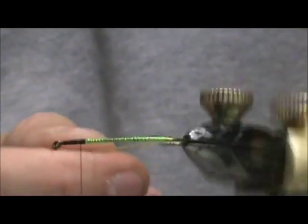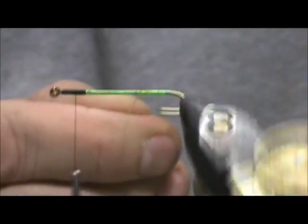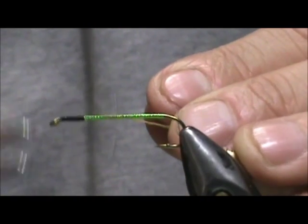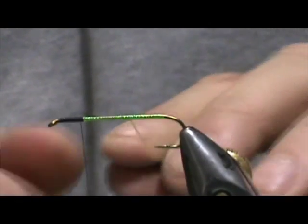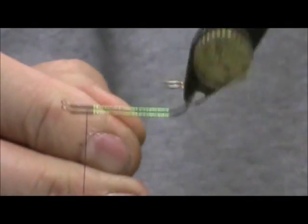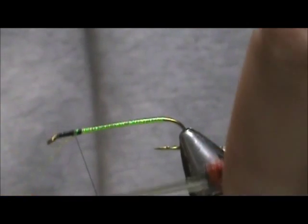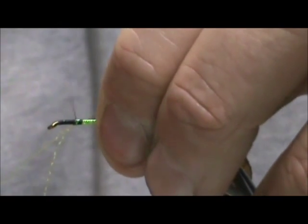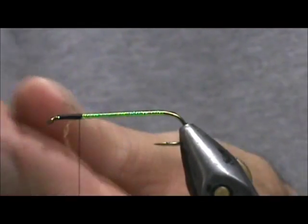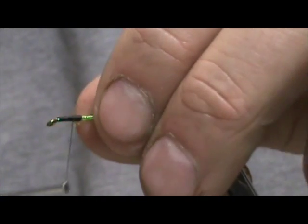Now I am going to bring that back forward. You can see how that bobbin will wrap itself up. We are going to bring that right up, finish that off, take the bobbin and tie that off. We still want to remain about two or three eye lengths from the eye of the hook. Just cut that off — I got a little bit of a tag there so I am going to tie that in.